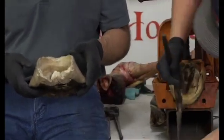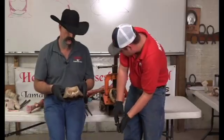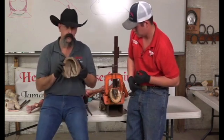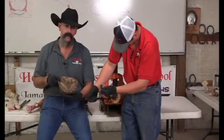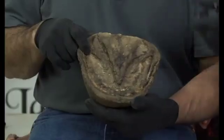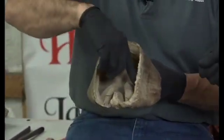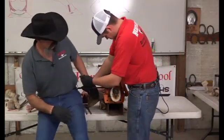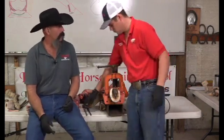Where would you say the wings of the coffin bone, the palmer processes, lay if you pointed to them right now? Very interesting — if you go directly up from the seat of corn, the palmer processes will be there. A lot of people think they're going to be way up here, but if you imagine the inside you can see where your coffin bone would lie. Cody cut a lot of wall off at a big angle without a milk crate or rubber dip block.